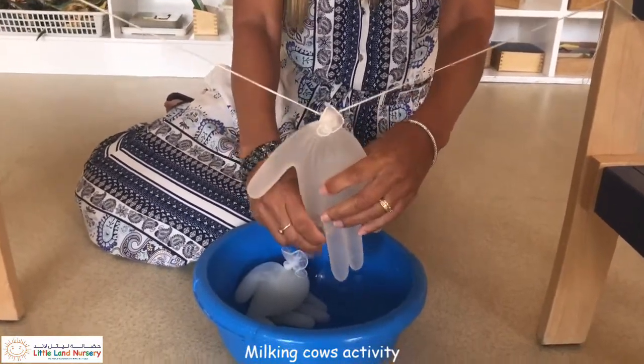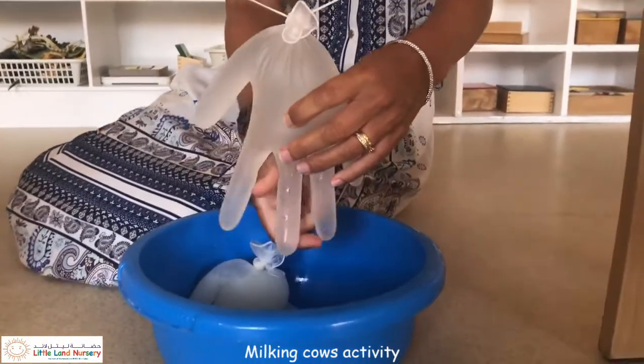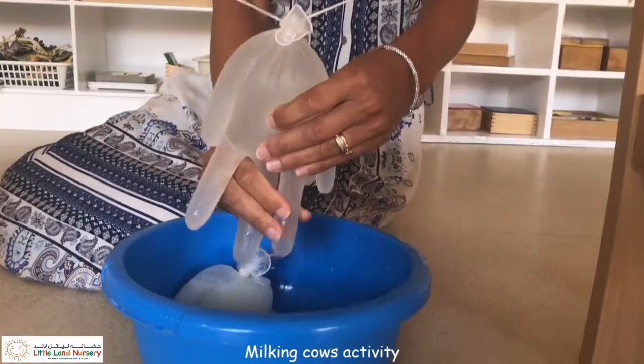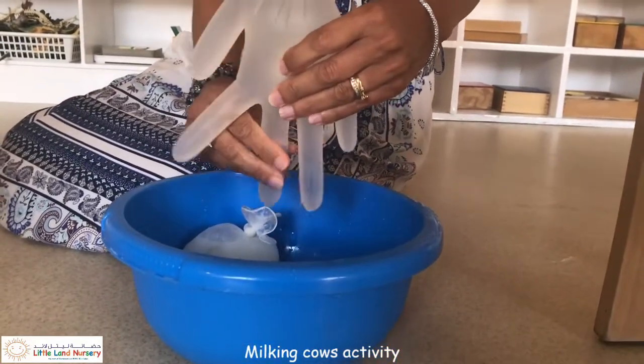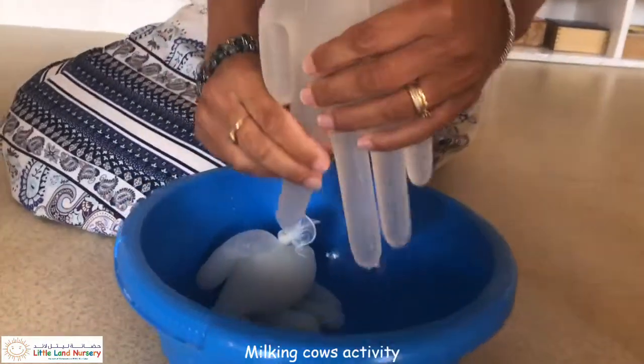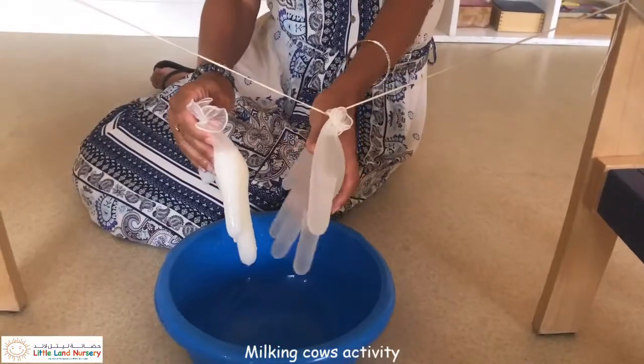Let's try this one first. Let's see what's going to happen. Might spray a bit. So there's the water one.